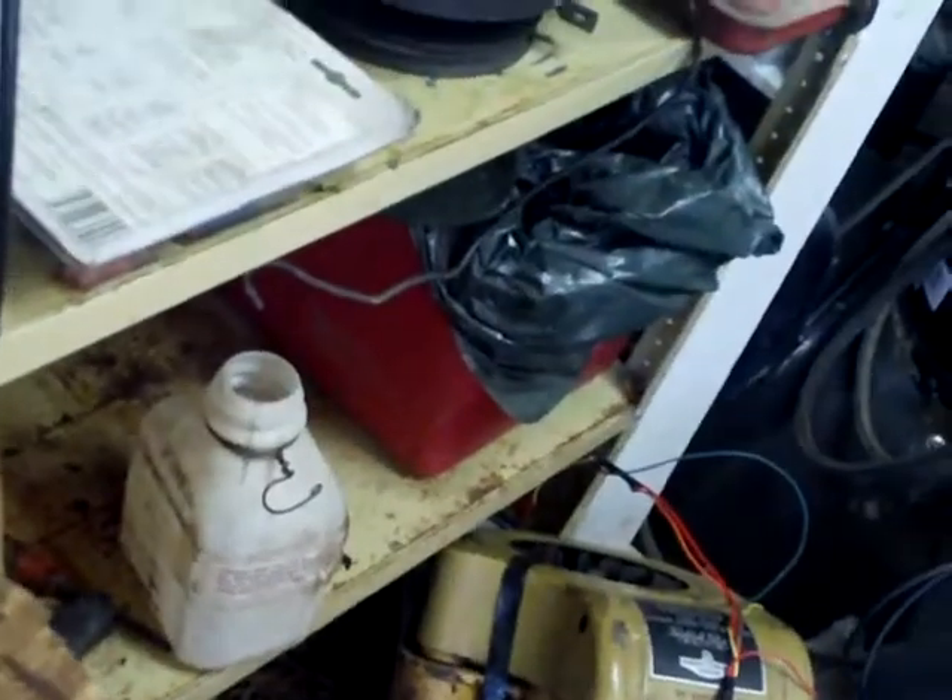Bolts out — these are half-inch, which aren't too bad. Oh wow, the head is going to come right off — I thought it might be stuck but it's not, amazingly. Dropped a washer. I thought this head would be stuck but it's not — surprisingly, I don't think it's ever been off before. Look at the dirt and stuff. The spark plug wire is very brittle.